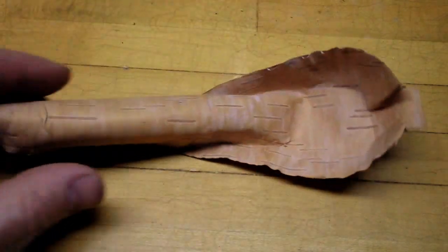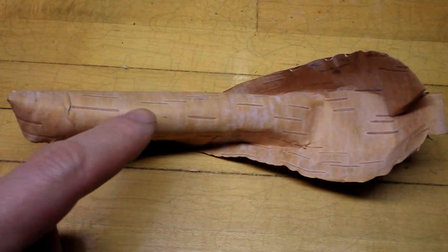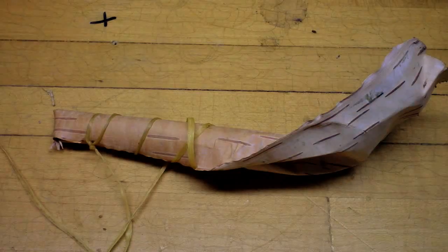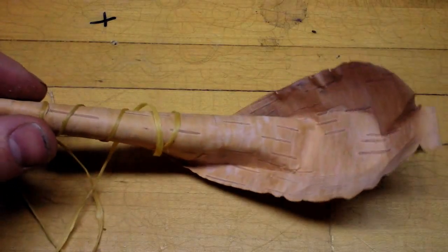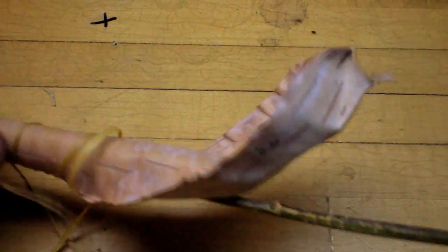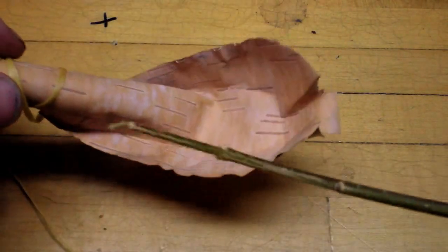The next thing I'm going to do is start to wrap some of that cordage around the handle. Now that I've got the handle started, I'm going to take the skinny stick and put it through the handle.